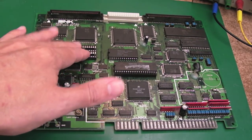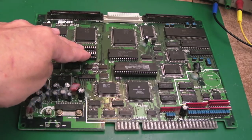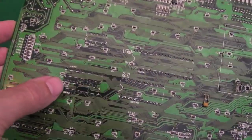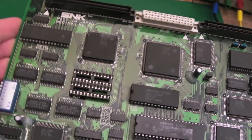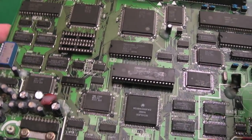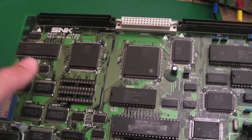I borrowed the VRAM off this previously — I think it was when I was trying to get my four-slot up and running. I did socket that up. For memory, I thought I damaged a trace when I did that, but there's no signs of any wire on there. I'm not sure my memory is correct. I thought I'd get the Diagnostics BIOS in there — SMK Diag BIOS — connect this up and see what's happening. I'm guessing we're going to get two errors: a backup RAM error and a VRAM error.